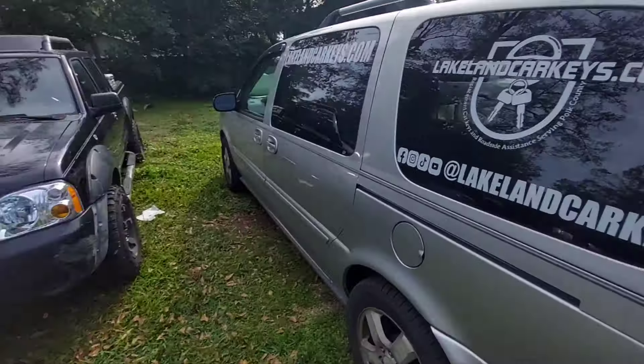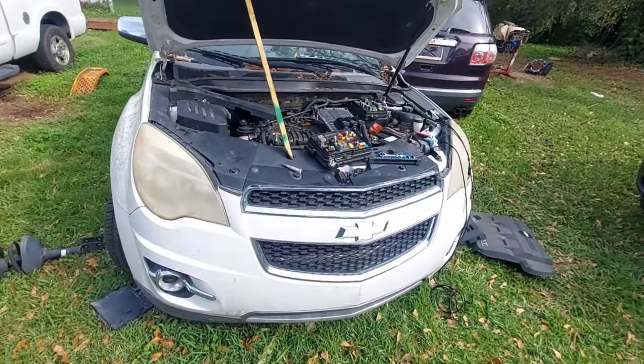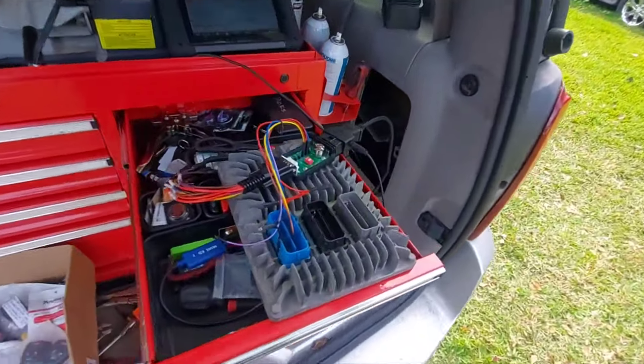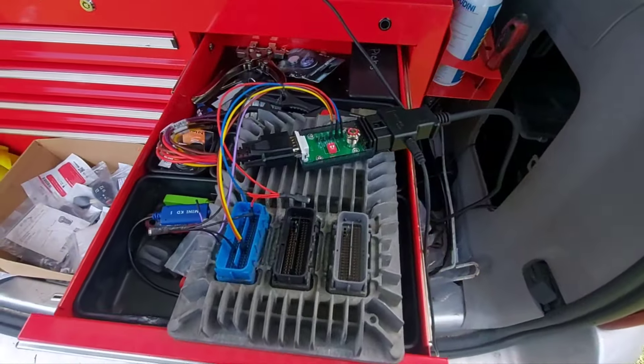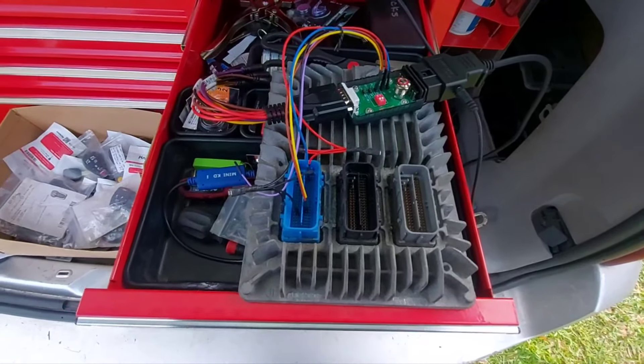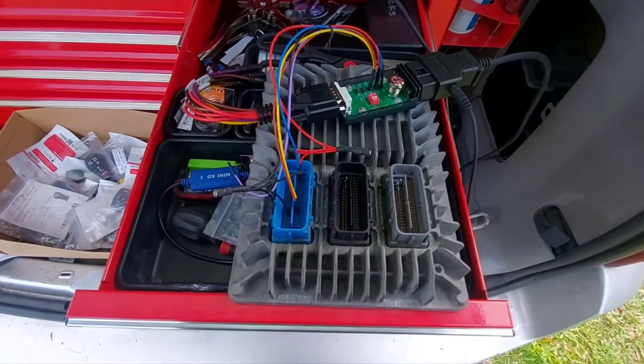LakelandCarKeys.com, working on the 2010 Chevrolet Equinox. The customer said the ECU was burnt, so they got another used PCM — but it actually came out of a Buick.